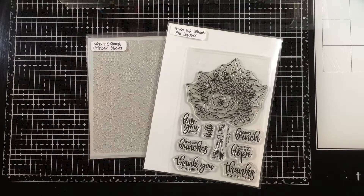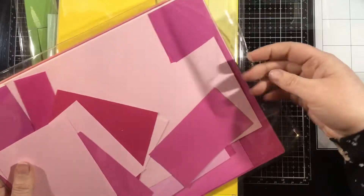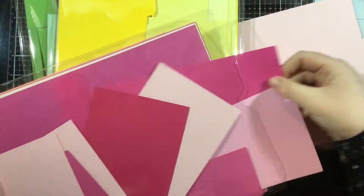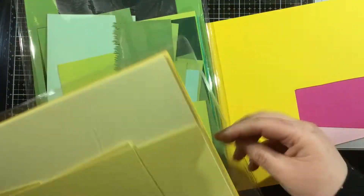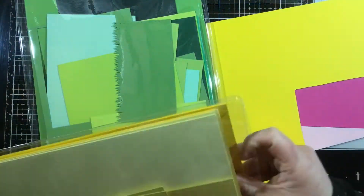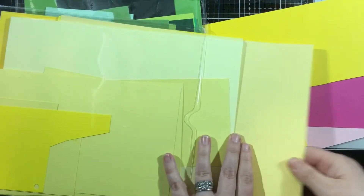Hi everyone, it's Linnea for Miss Ink Stamps, and today I am going to be using a new stencil, the Heirloom Bloom Stencil. This is one of my favorites, and I'm going to pair it with a previously released stamp set — the Fall Bouquet Stamp Set. This is actually a fall stamp, but I'm going to color it up like a spring bouquet.